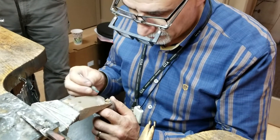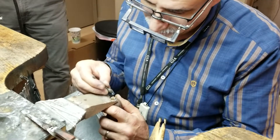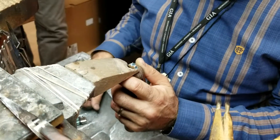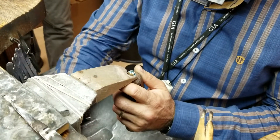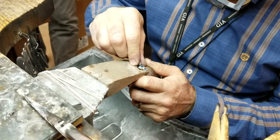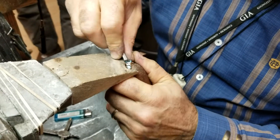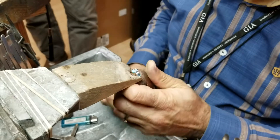I'm setting a blue topaz today in a mounting after we fix the prongs. It's a blue topaz oval shape, so we put the stone in, and after we do that we get a graver and push all the prongs over just like that. We tighten the stone to make sure it's all tight, and after this we'll polish the ring.